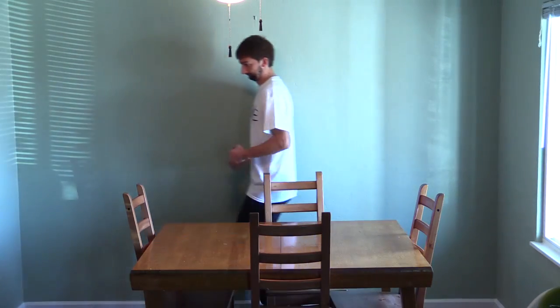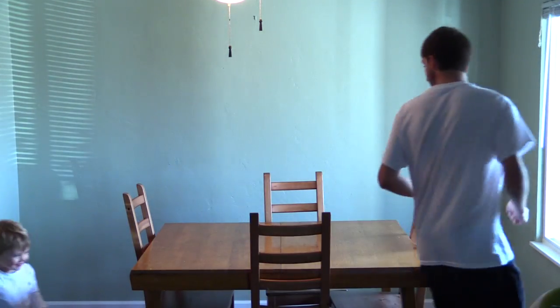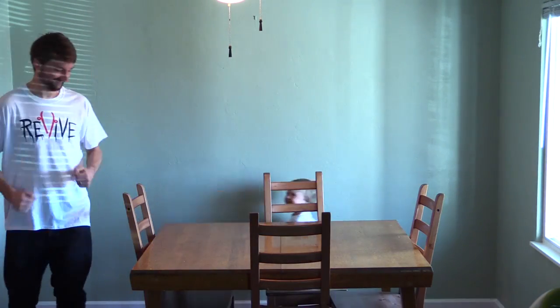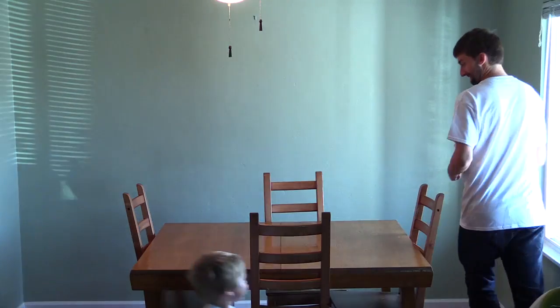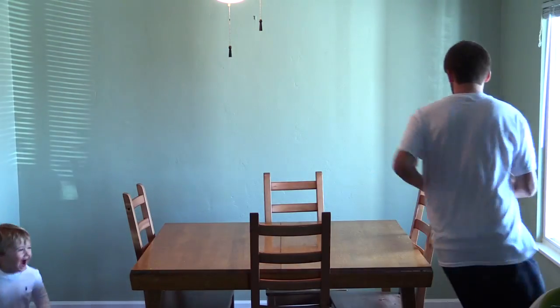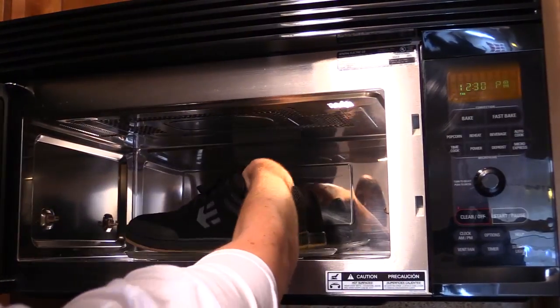After that, you're gonna walk around the house in them for about a minute. Just walk around and have that heat of the shoe form nice to your feet. Walk around for about a minute and just bend your toes and make the shoes really break into your feet.